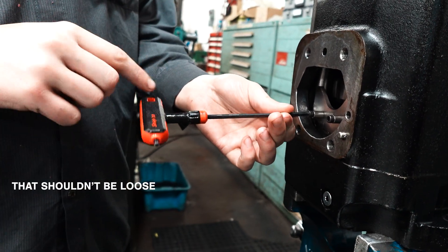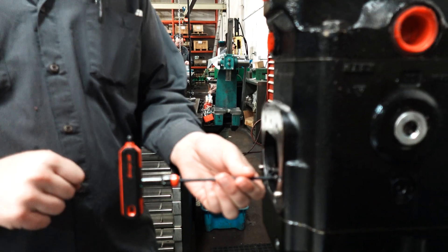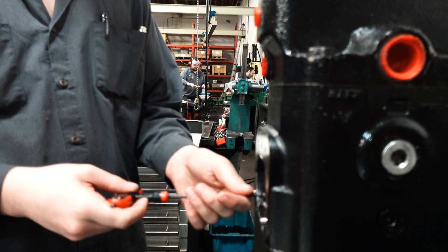That shouldn't be loose — it should be tight. You should hear a crack when it seats. It means the customer probably took that indicator off at some point.